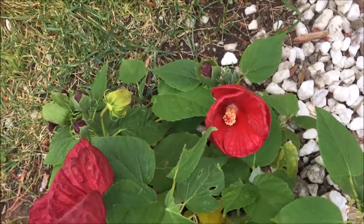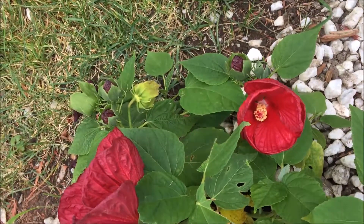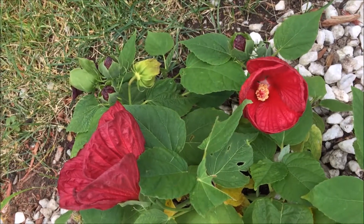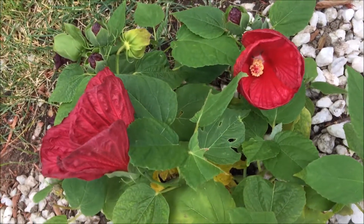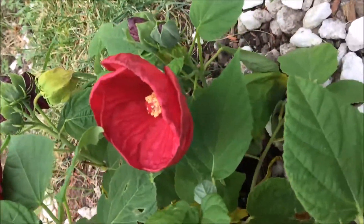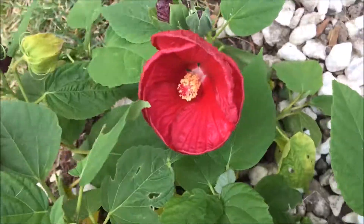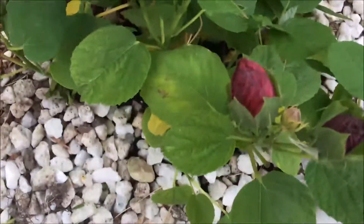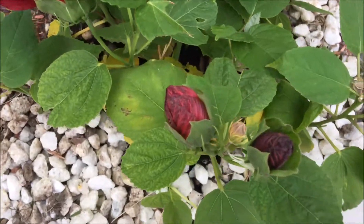Hello everybody! Here I have the perennial — it's a rose mallow, it's a Luna Red. And isn't it amazing that it turns into like a little cup, a little bowl. And then it opens wide, wide open. It's unbelievable.